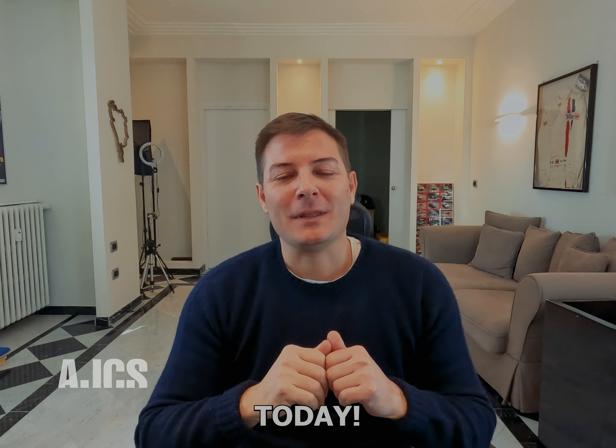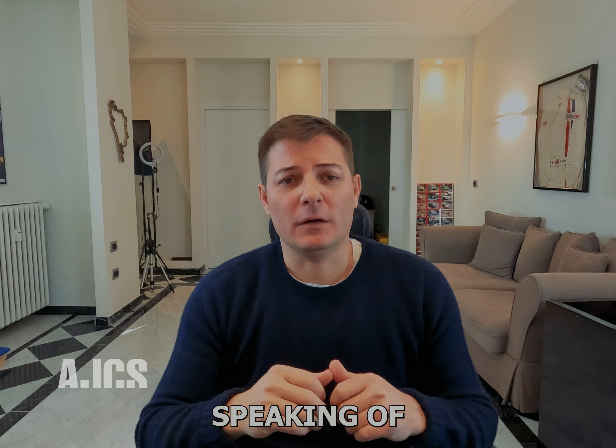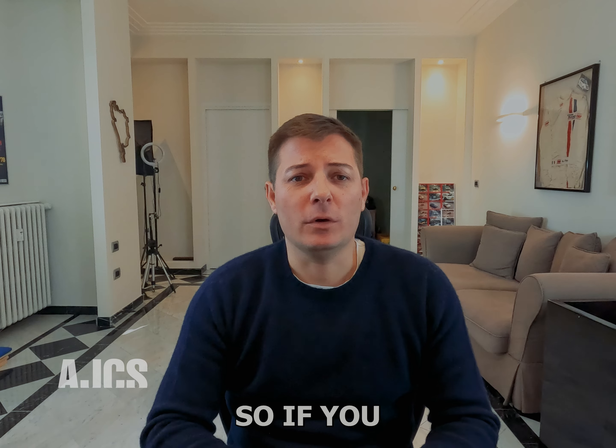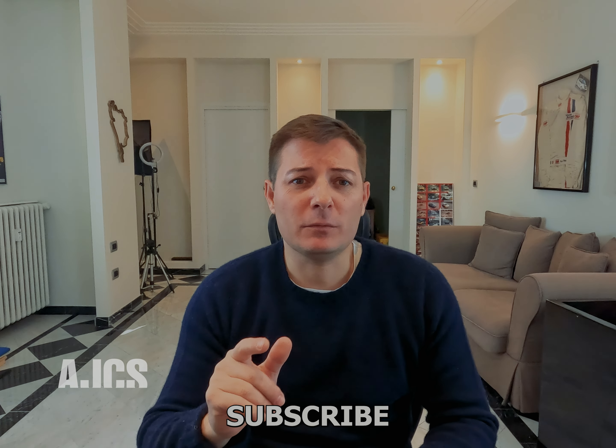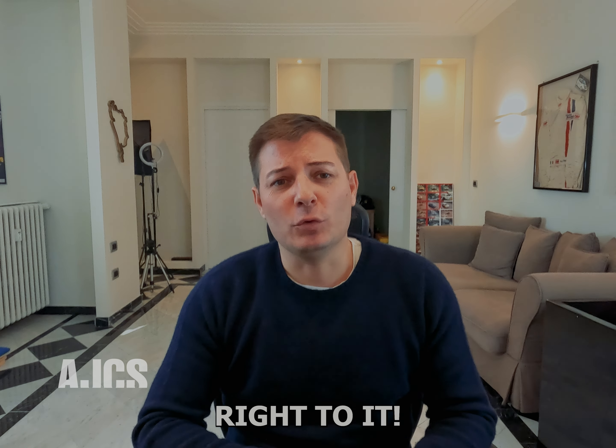Hi and welcome back to AJ Clubsport. Good to see you today. So today we're going to be speaking about bonnet vents. If you have not done it already, please subscribe and like this video because it's going to help me a lot in making new content. So let's get right to it.